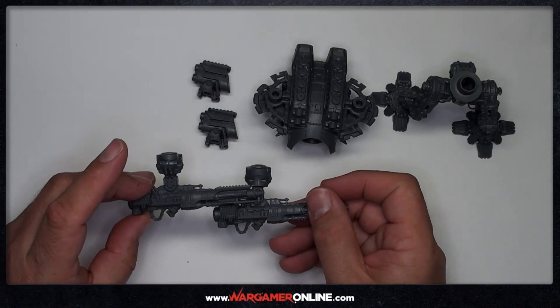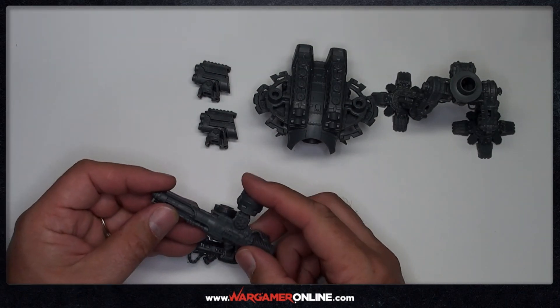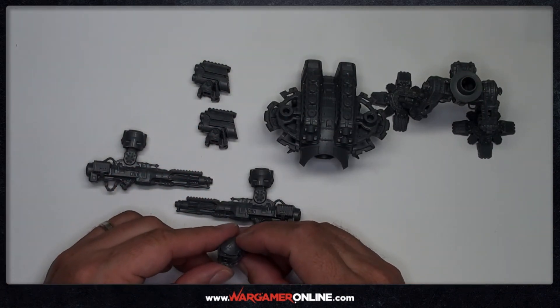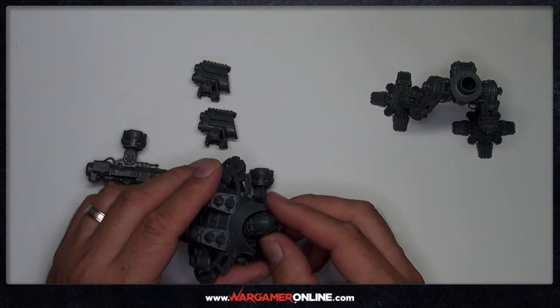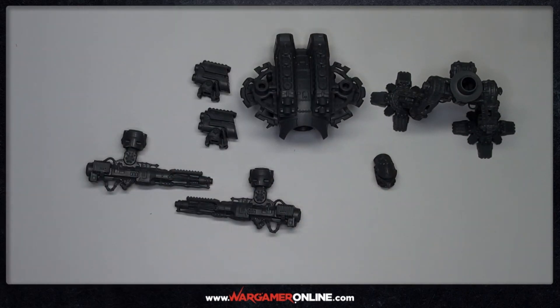The whole point of the sub-assembly here is not just for painting, but also where the magnets would be fitted. The final piece is the head, and as you can see it's actually a ball joint which fits into a recess, which means you can angle the head in any direction. I'll be showing you in a little bit how you can magnetize that for different poses.